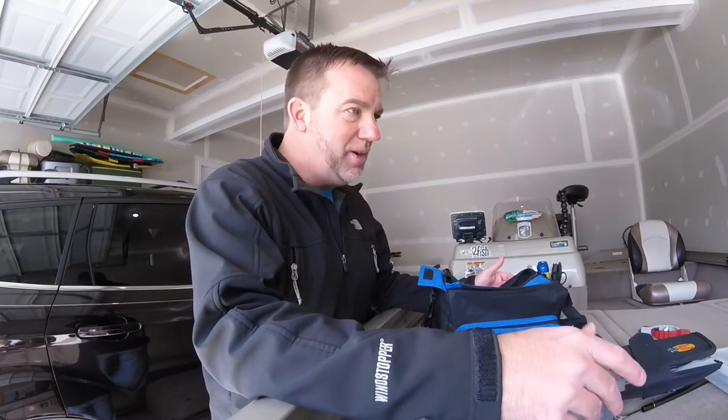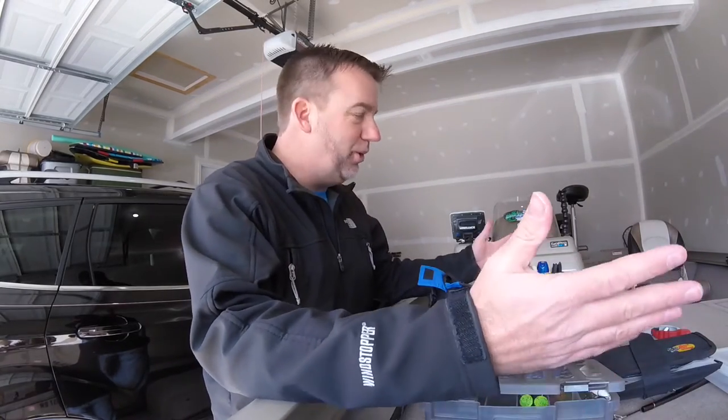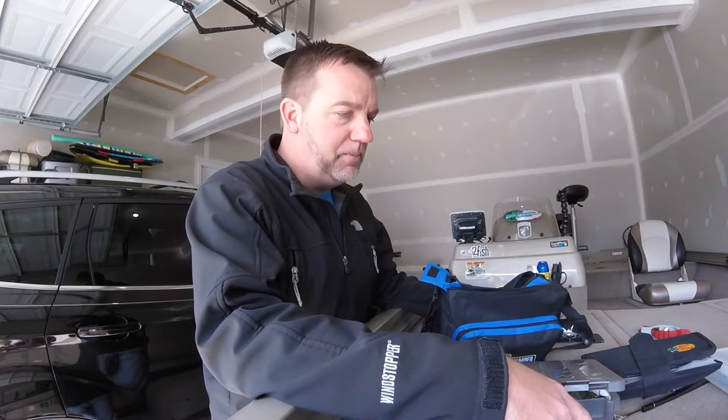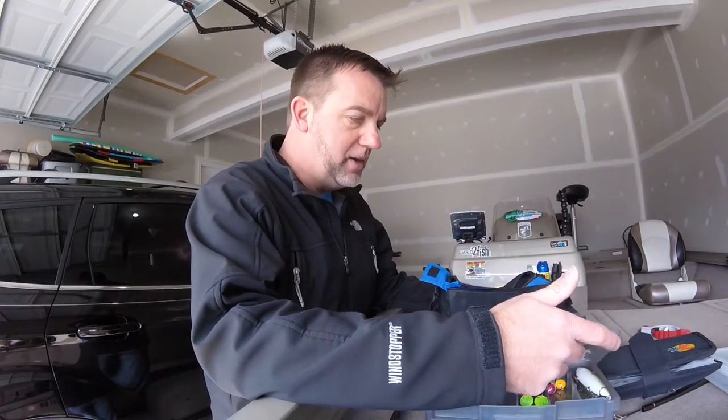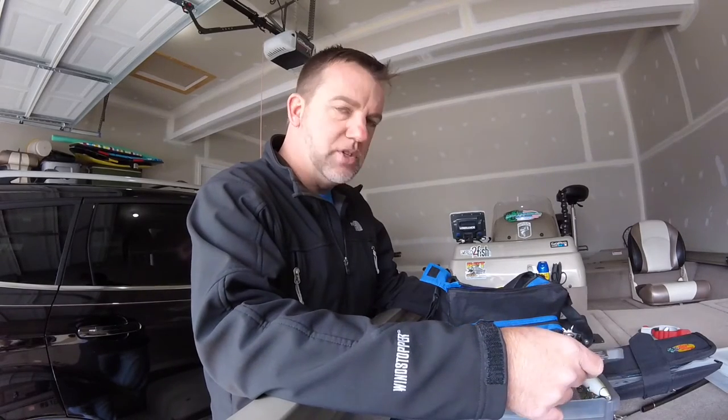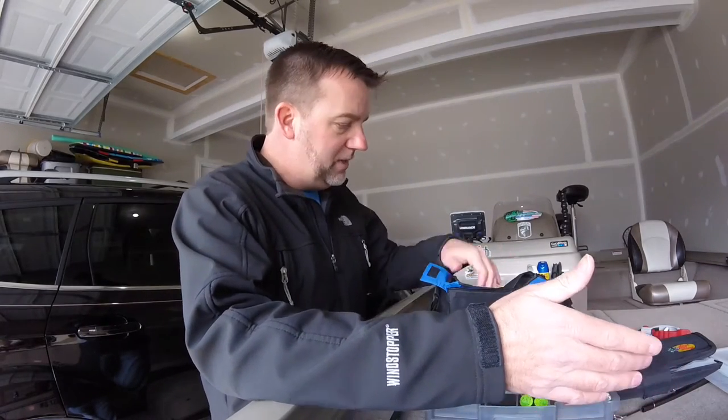When you travel, you can't bring your whole tackle bag with you. You can't bring your whole arsenal that you have in your boat. Unless you're bringing your boat down, obviously you can bring everything. But when you're traveling just for a weekend or if you're on a business trip, you want to go as light as you can. So what I've basically developed — I've been doing this now for about a year — is a little kit I call my Bass Fishing Travel Kit.